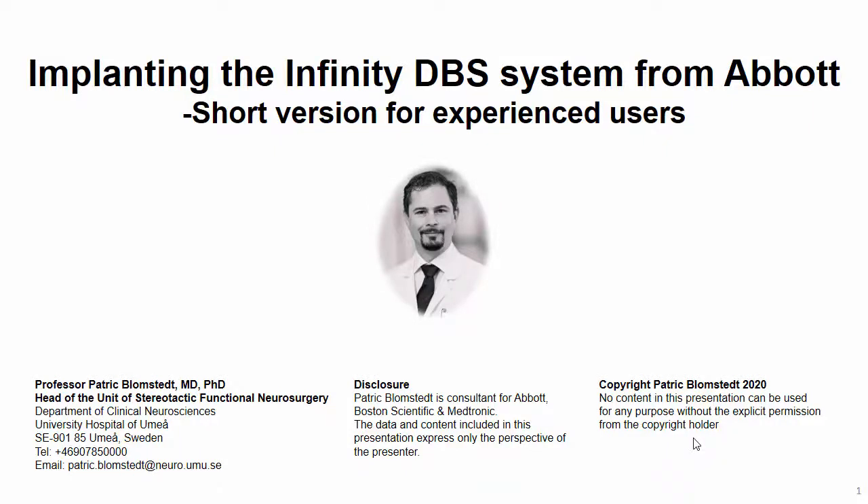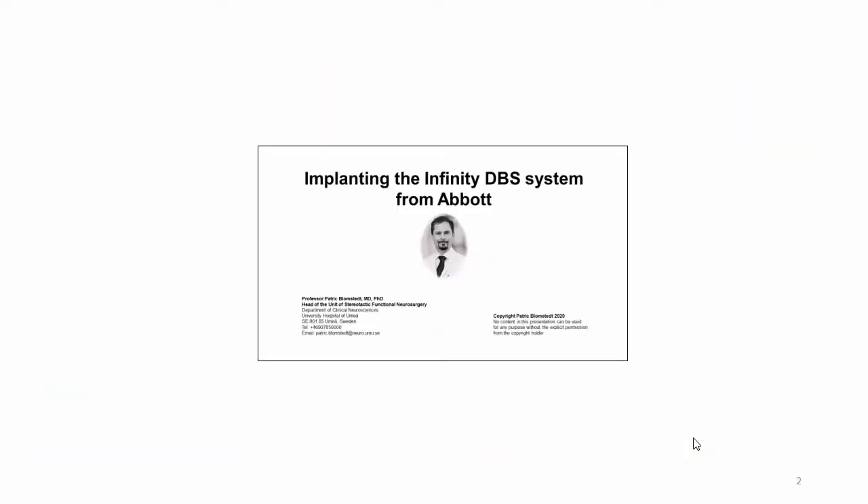Welcome to this presentation on how to implant the Infinity from Abbott. Considering the nature of this lecture, I would like to point out that I am a consultant for, among other companies, Abbott, but opinions expressed here are my own and completely independent from Abbott. If you are not experienced in DBS implantation, please consult instead the full-length lecture — this is the short version for experienced users.